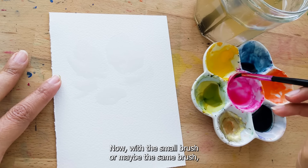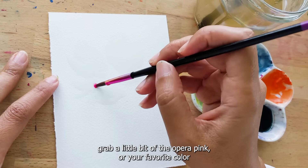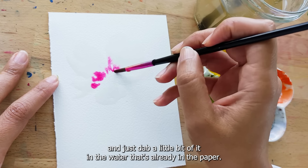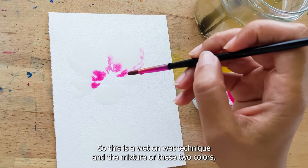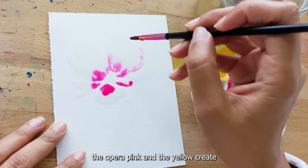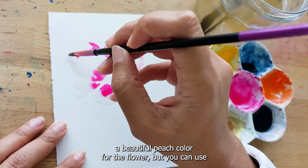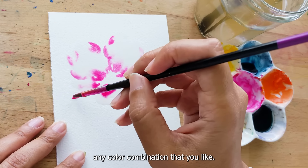Now with a smaller brush, or maybe the same brush, grab a little bit of the opera pink or your favorite color and just dab a little bit of it in the water that's already in the paper. This is a wet-on-wet technique, and the mixture of these two colors — the opera pink and the yellow — creates a beautiful peach color for the flower. But you can use any color combination that you like.